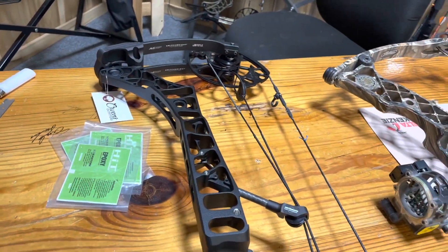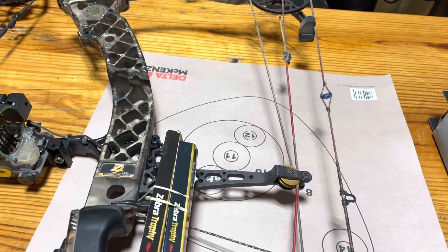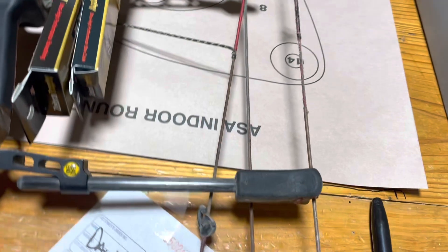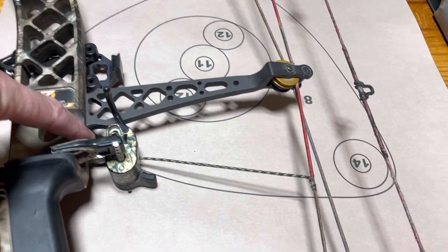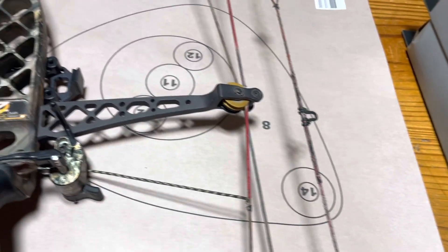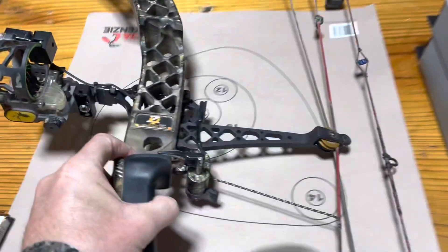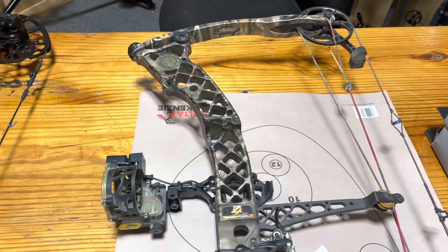So I got a left-handed bow sold, and I'm going to get it fixed up. I have a right-handed bow sold. I have a Z9 right here that I got to put strings and cables on. Matthews came out with the Z7 and then the Z9. The Z7 had seven inches of brace height — from right here to the string — and this Z9 has nine inches of brace height. So if you put a 29-inch Z7 cam on it, because of the two extra inches of brace height, this is actually a 31-inch draw bow. Great guy — elk hunter — I'm going to put this string and cable on for him.